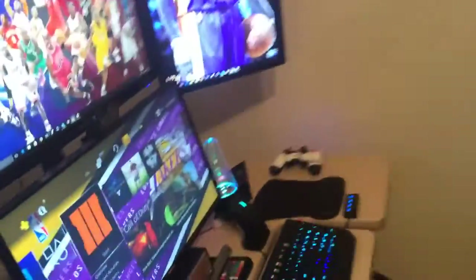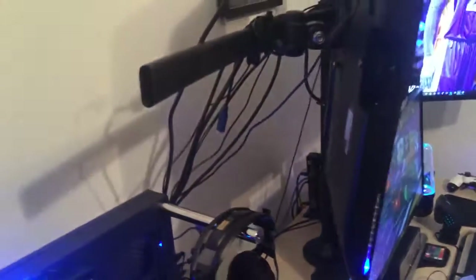This, ladies and gentlemen, is my setup tour. I'd like to thank you for watching. Make sure to leave a like, make sure to leave a comment, make sure to subscribe. If you have any questions on what an item is or what the price is, let me know. Oh, and this is my cable management by the way — not the cleanest, but definitely not the worst either. Make sure to leave a like, make sure to subscribe for more. And peace.